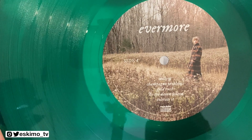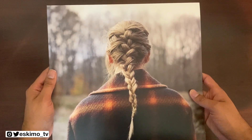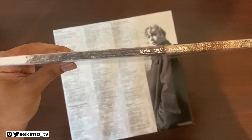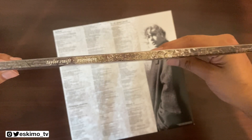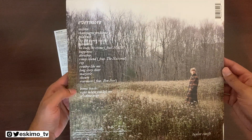Here's what the front looks like without the shrink wrap on it. Here we have her spine, and then on the back you have the track list, which does not indicate what's on what side — but you'll see that on the vinyl itself.